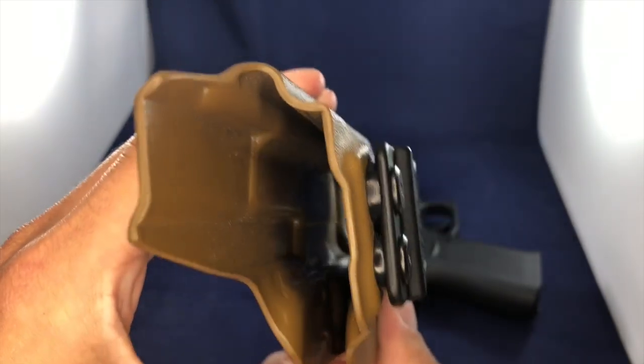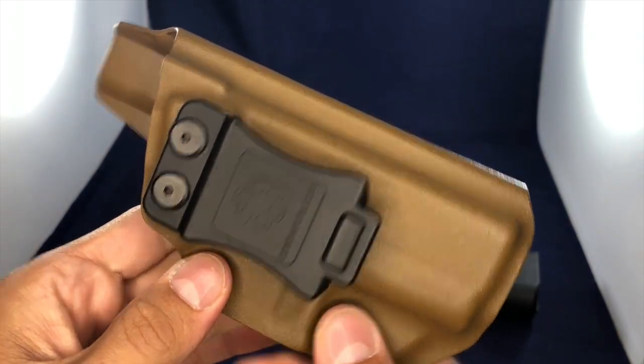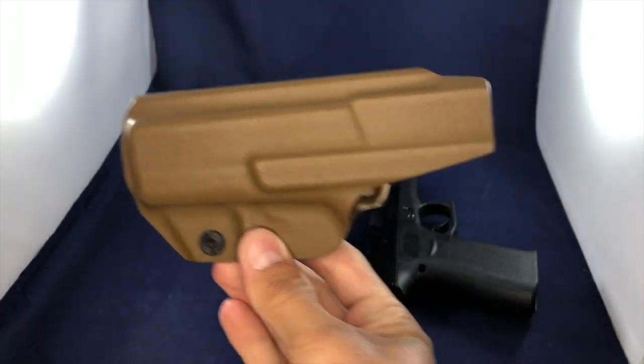I'll just kind of show you all around on the insides here — I don't know if you can see that very well. But overall I am super happy with this holster.